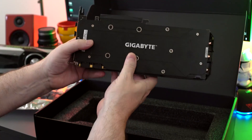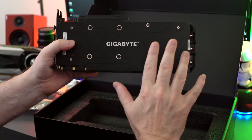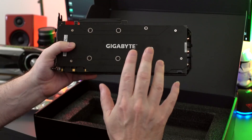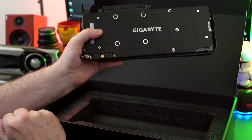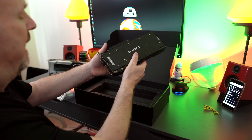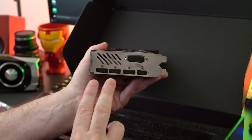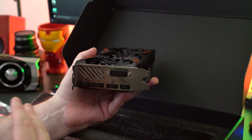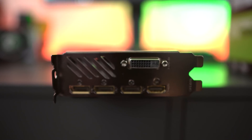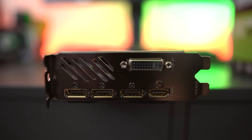And then we'll go to the back. We all love the solid back plate — I wish every card on the market had it. Gigabyte looks badass. You can see right down here we have the two SLI fingers. Taking a look at the connections on the card: single DVI, three DisplayPorts, and a single HDMI connector. You can hook up four monitors, which is pretty awesome. For people who like surround vision and VR, this card has you covered.